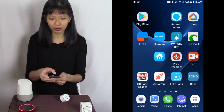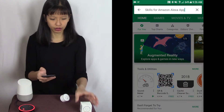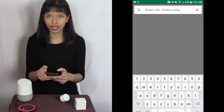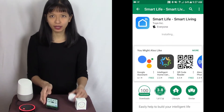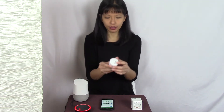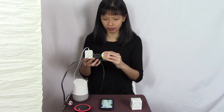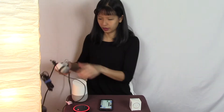First thing I'm going to do is go to the Play Store and search for Smart Life. The Smart Life smart living app right here — I'm going to hit install. While it's installing, I am going to take my new mini smart plug, plug it in to my power strip here, and also plug in my lamp here. All right, there we go.